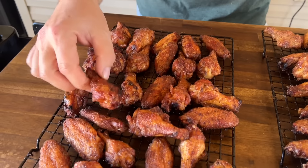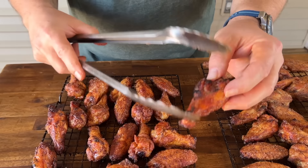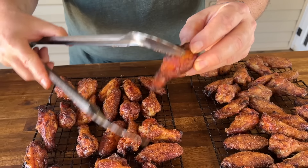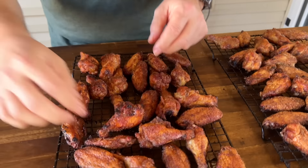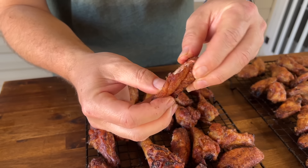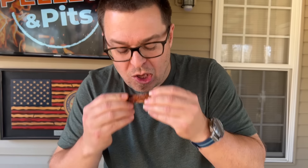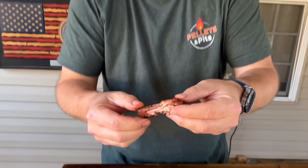They both cooked equally. That is a crispy wing - this is so much better than that baking soda. We took them up to about 200 degrees. They just taste fried. We haven't even sauced them yet and they're great. They're great like that. They don't even need sauce.